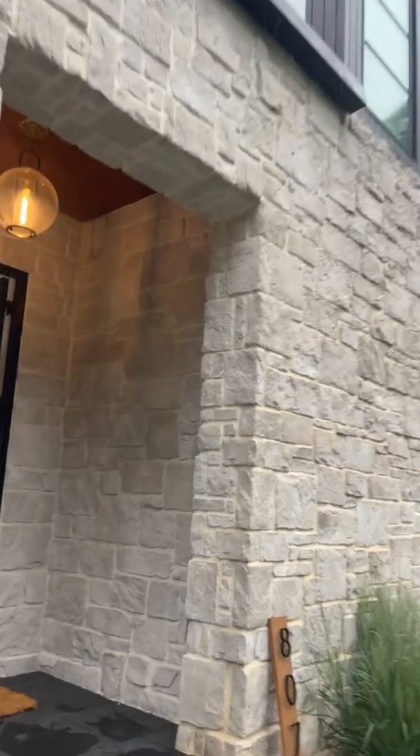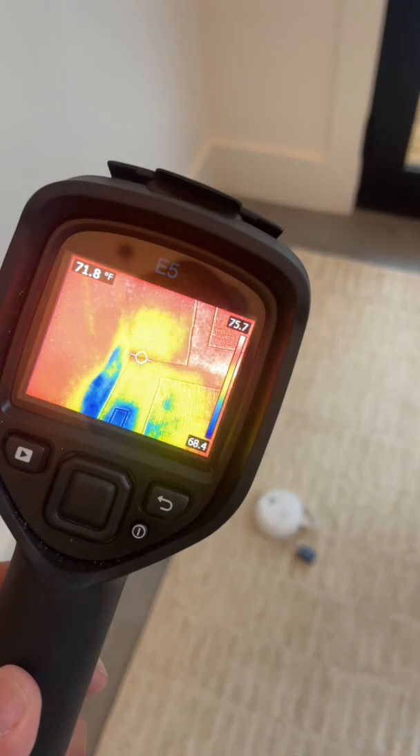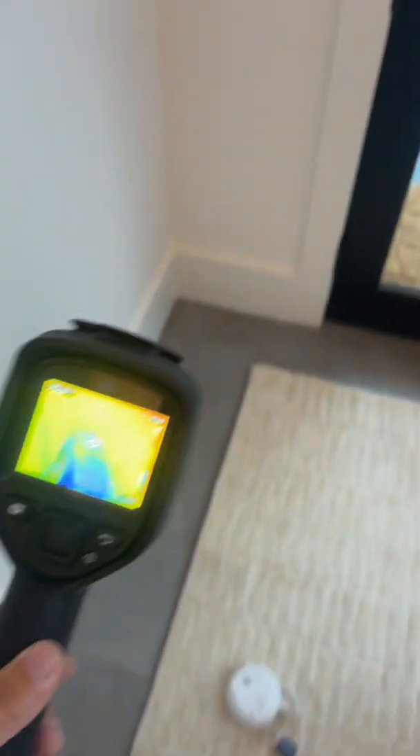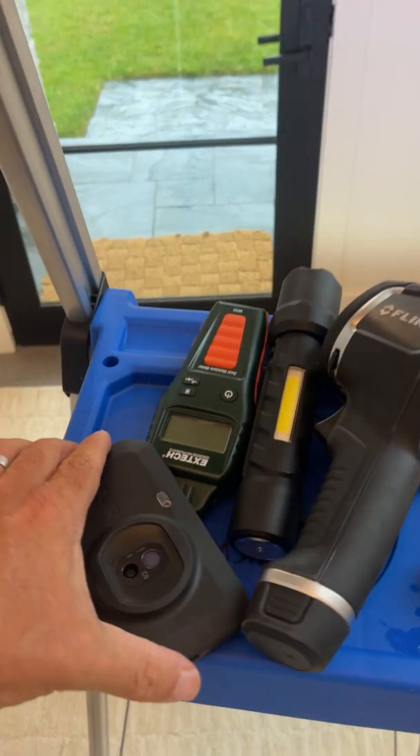Leaking through right there — there's the smoke detector, there's the anomaly on the floor. Looks like a cool spot in the corner. You really can't see the water there, but you can see the water dripping there, and we had to pull that detector out in order to stop the other detectors from alarming.